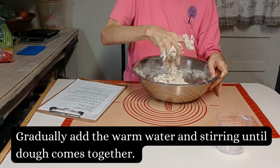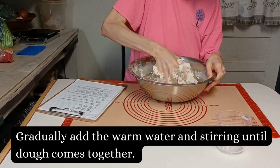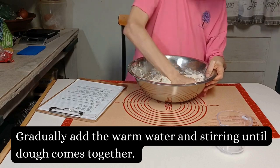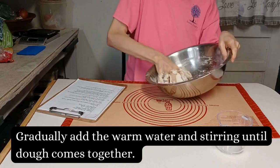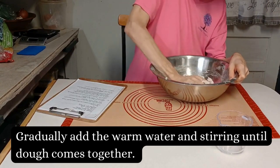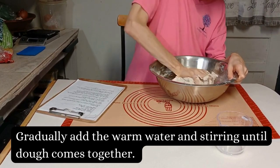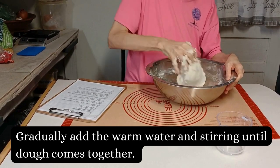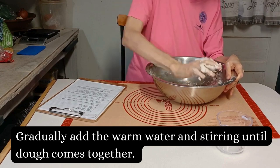Sorry for all the noise — I had water running. Just getting all this incorporated. It's a little dry in there, I'm just trying to get all the flour incorporated into my dough. Then I'll put it out on a lightly floured surface and knead it for about five minutes, and then it's got to sit covered for 30 minutes.